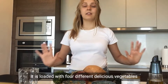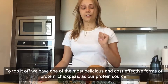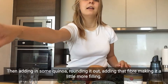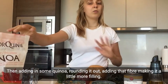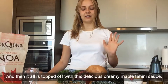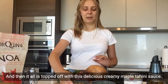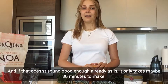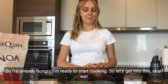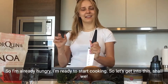This recipe exceeded my expectations. It is loaded with four different delicious components. We have chickpeas as one of the most delicious and cost-effective forms of protein, then quinoa to round it out, adding fiber and making it more filling. It's all topped off with a delicious creamy maple tahini sauce — and it only takes maybe 30 minutes to make. I'm already hungry, so let's get into this!